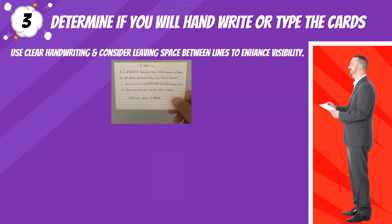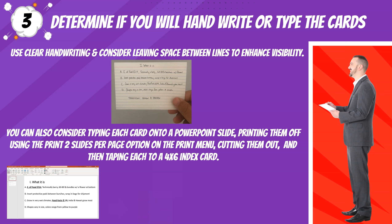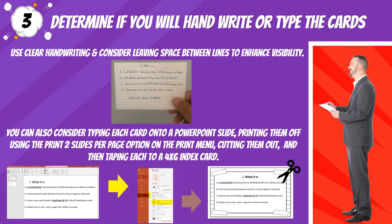Tip three: determine if you will handwrite or type the cards. Use clear handwriting and consider leaving space between lines to enhance visibility. You can also consider typing each card into a PowerPoint slide, printing them off using the print two slides per page option on the print menu, cutting them out, and then taping each to a 4x6 index card.